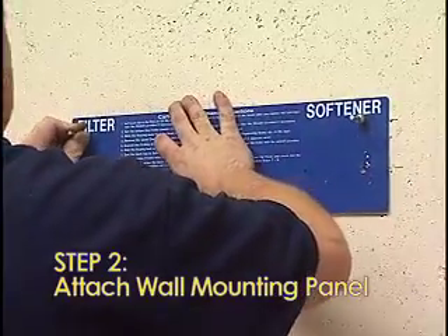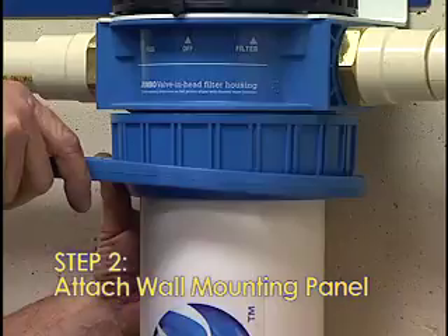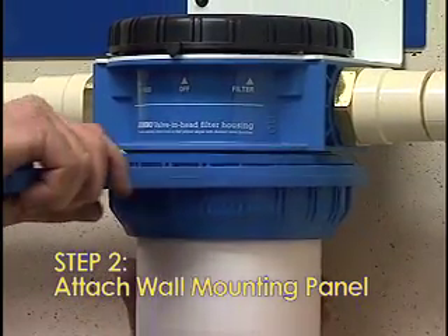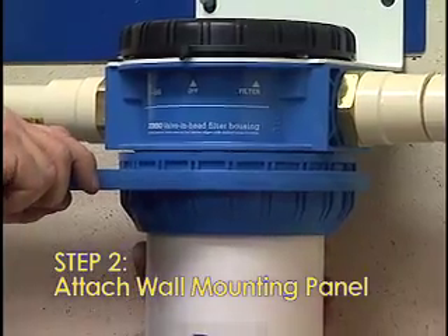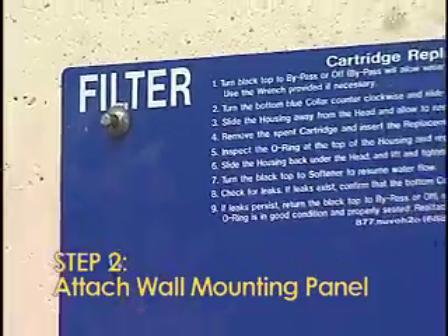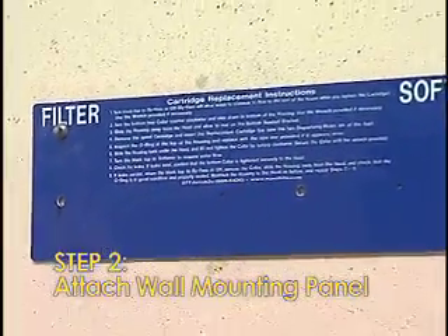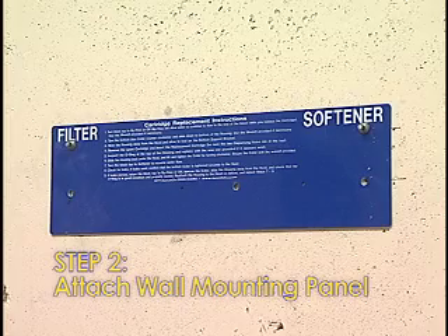Step 2: Attach the wall mounting panel horizontally to wall studs with the provided screws. It is important that this be attached to wall studs to adhere to the weight and torque needed to adjust the system. Attaching the wall mounting panel to the cement wall is perfectly fine — cement nails are not included. Note: do not attach the bottom screw at this time.